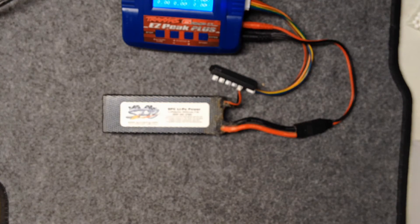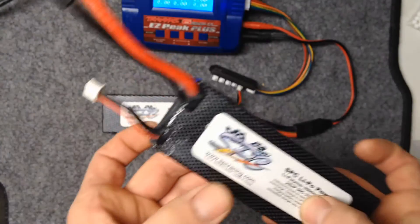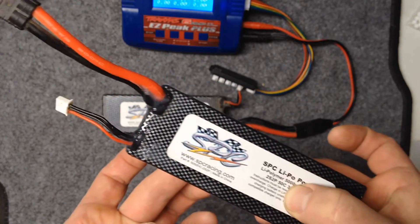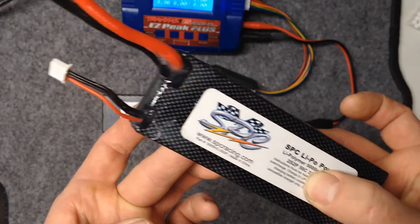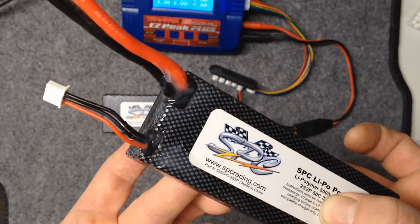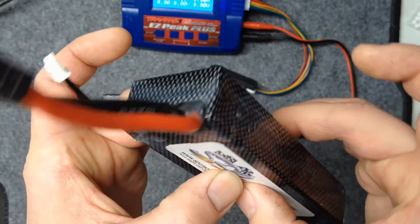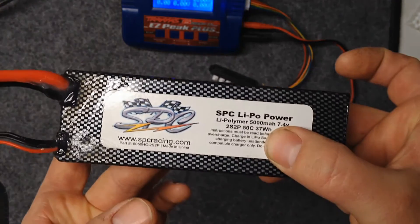I'm actually going out today with my Summits to do another trail run video for you guys. I got two brand new packs from SPC — I love SPC batteries — and this one I just silicone sealed, so let it dry. You can see how it looks when it's all brand new without the dirt starting to attract to it. It's so fluid it really gets in between the wires, sticks in there real nice, sets up, and then you don't have to worry about your LiPo batteries.